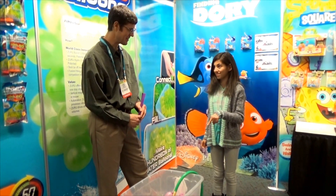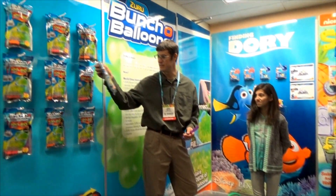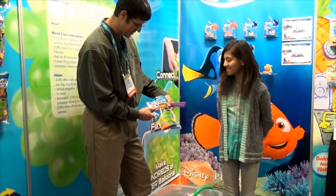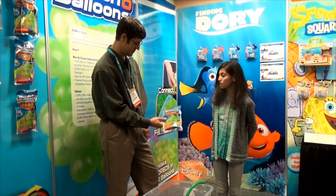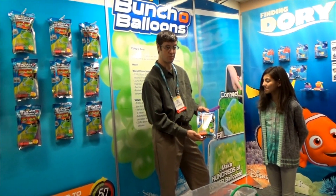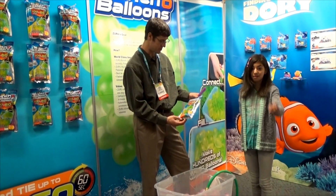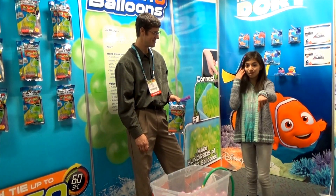They come in multiple colors — here's like a three-pack. It's being distributed and manufactured by Zuru. You can get them at major retailers this summer, at a retailer near you or online at bunchoballoons.com. We'll put a link to that in the description down below.